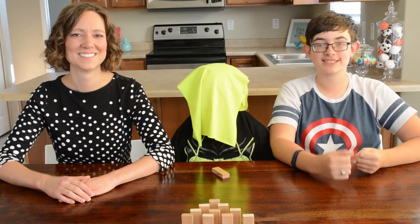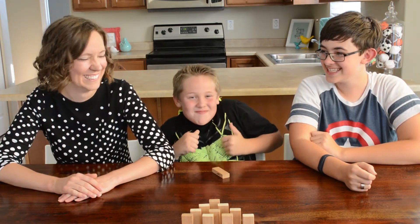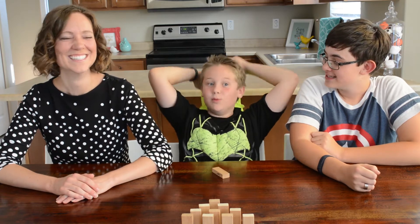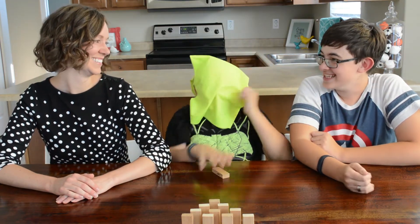Challenge number seven is brought to you by Becky! This challenge is going to be blindfolded.